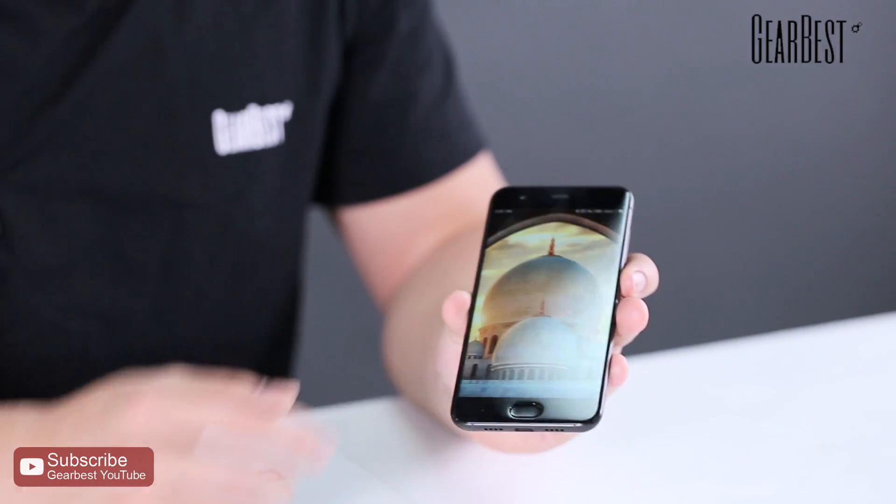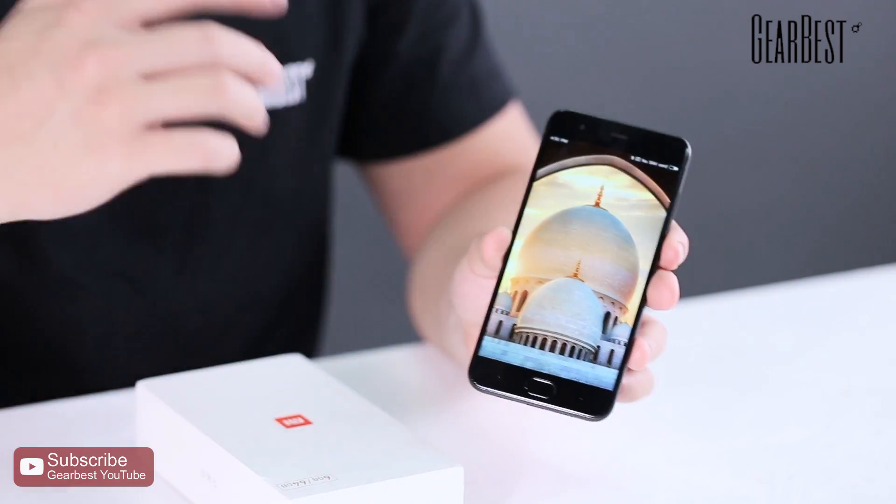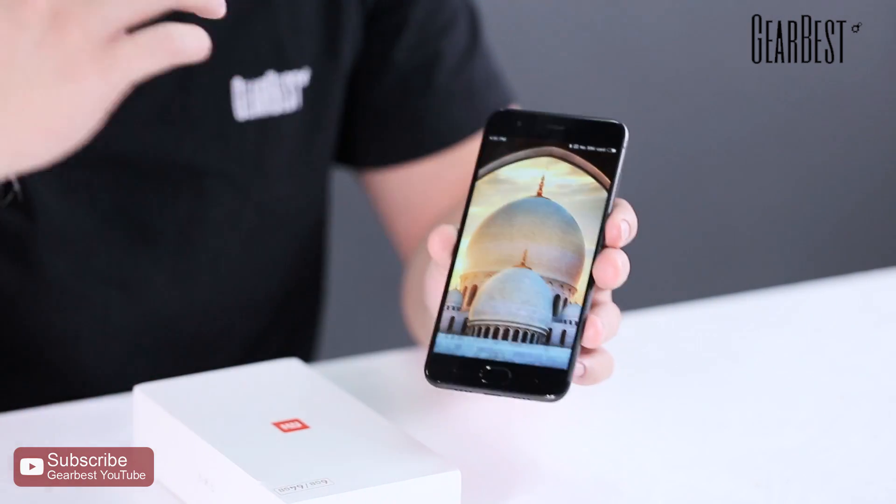Hello guys, what's up! Welcome to Gearbest. Today I'm bringing a very awesome product to you guys, which is the Xiaomi Mi 6. This is a fresh product from Xiaomi this year, and in this video I will show you a quick overview of the Xiaomi Mi 6, starting with its features.